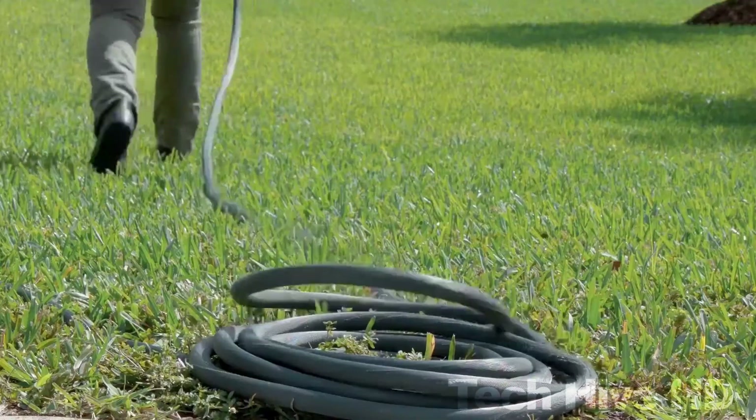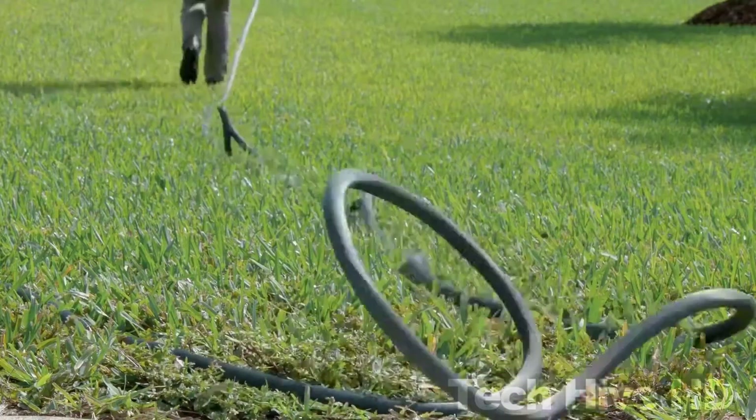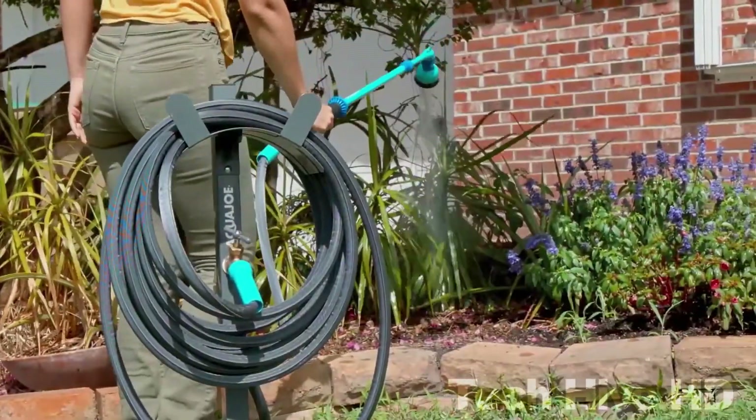The product dimensions are 9 inches in length, 7.5 inches in width, and 4.5 inches in height. For just $20, the Aqua Joe hose also comes with a two-year warranty.